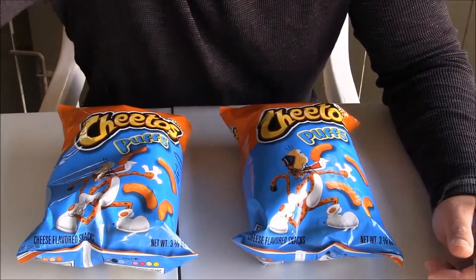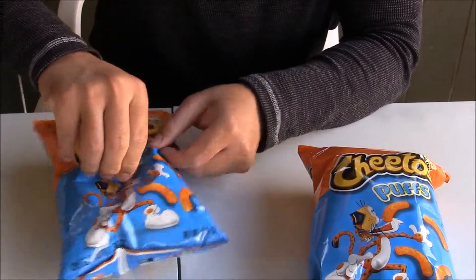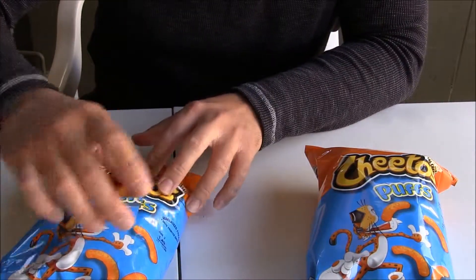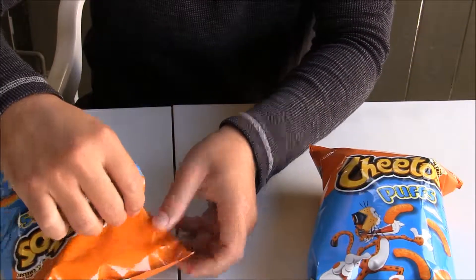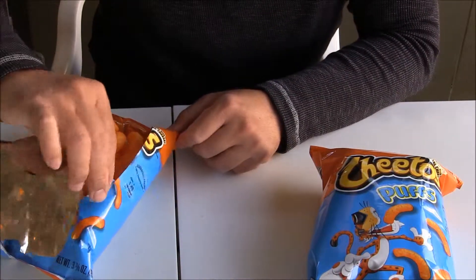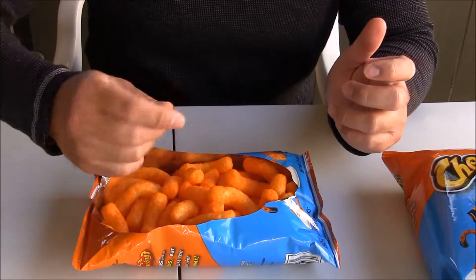I'm going to teach you how to eat chips the easy way. Just bite it in the middle and twist it. Now it's like a bowl. You don't have to put your hand inside the chips and get your hand messy.